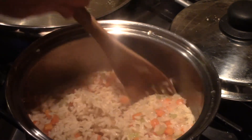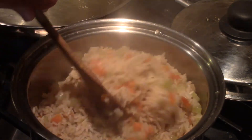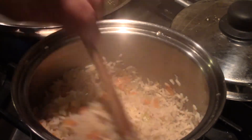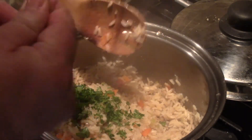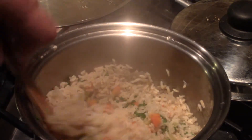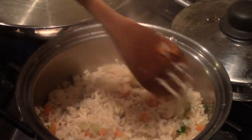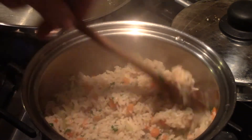Let y'all see how it fluffs — there we go. To finish this confetti rice, I'm going to dump in 2 tablespoons of fresh chopped parsley. That's just going to add another dimension of color and really make it pop — a nice green to go along with your orange.